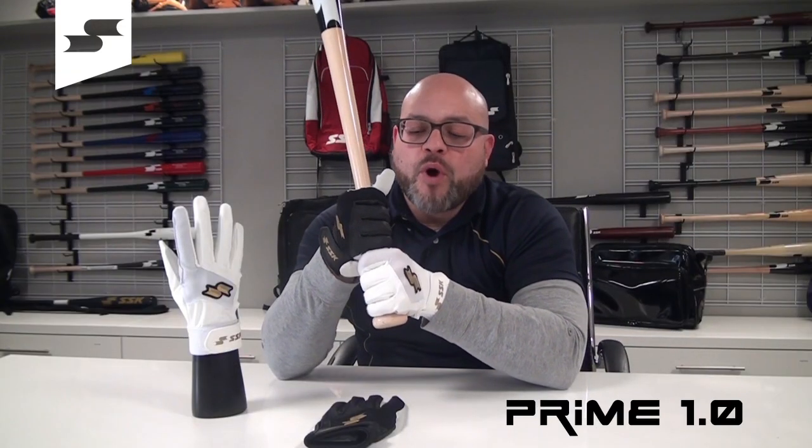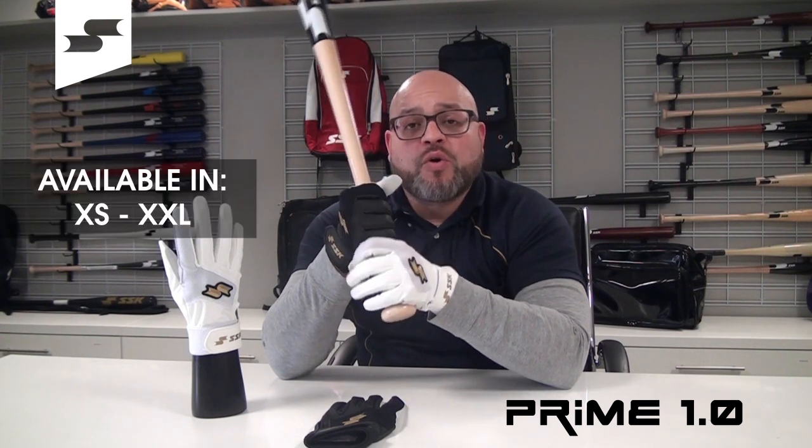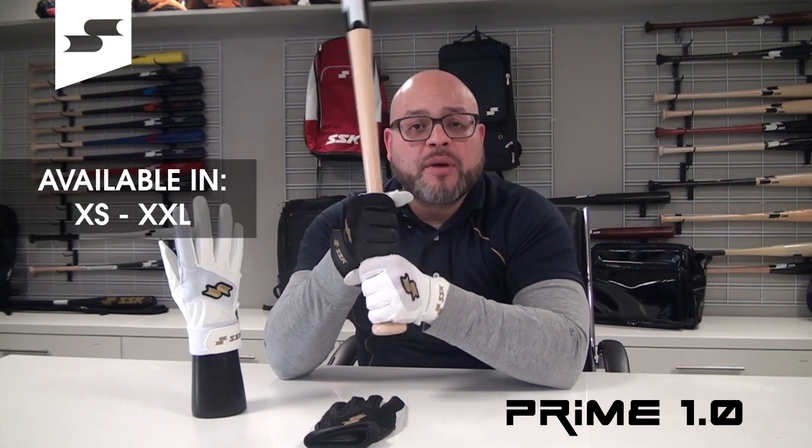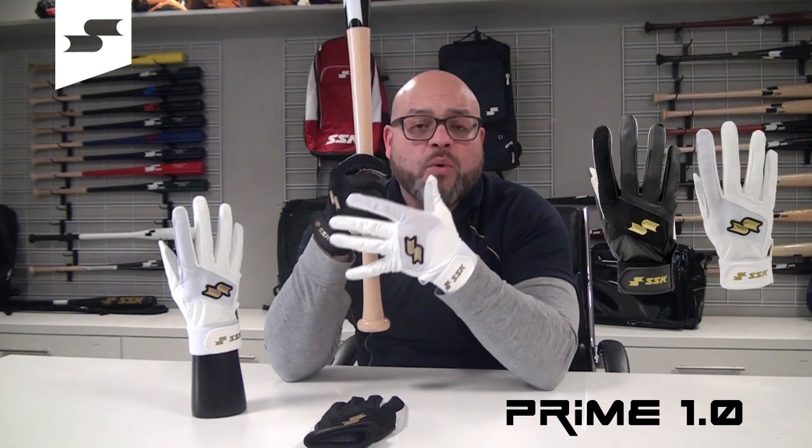Introducing the SSK Prime 1.0 batting gloves. These batting gloves will be available in adult sizes, extra small through double X, and in the two colorways you see here, an all-black with gold and an all-white with gold.